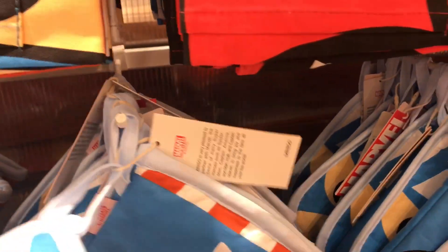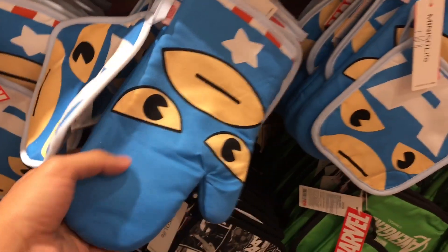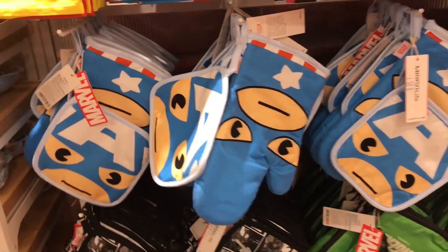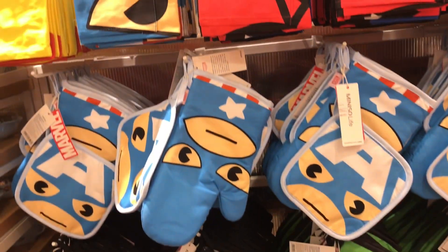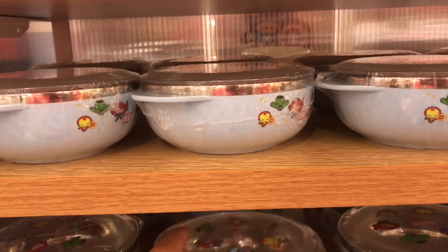So this is for the people who bake a lot of cakes and use the microwave or the oven a lot. Look at the designs — so many lovely designs. Some small utensils.